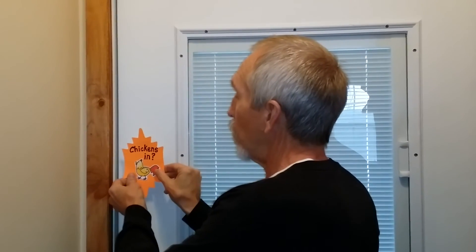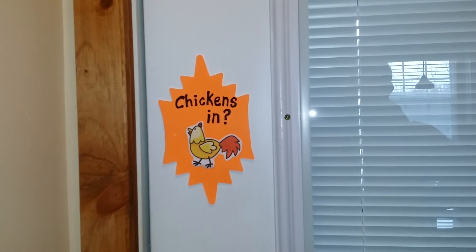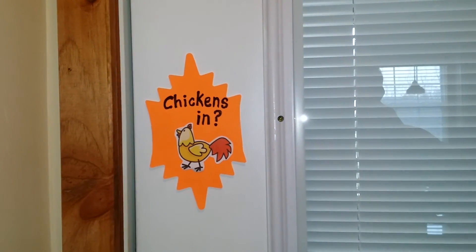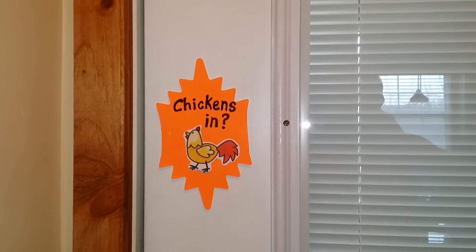So my wife came up with this great idea. We lock this door every night before we come in — that's what we do, we lock the deadbolt on there. And so she made this little sign here. It has magnets on the back, and so we just take it like this, put it on the door, and there's the question: Chickens in. It's a nice bright sign, she did a great job. I just thought I would share that idea — well, her idea.